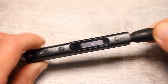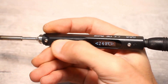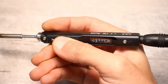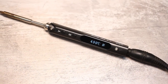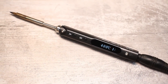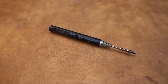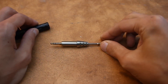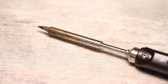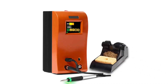We have convenient controls right under the thumb. Set the soldering iron down and after a while it lowers the temperature; pick it up and it automatically heats up. If you don't use it for a long time it goes into sleep mode. Quick thermal stabilization, durable non-burning tip, heats up to 300 degrees in just five to six seconds. What else do you need for complete happiness?